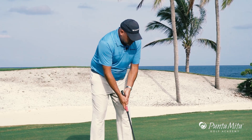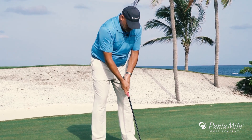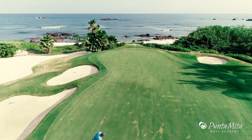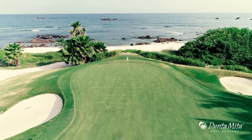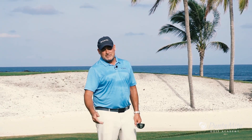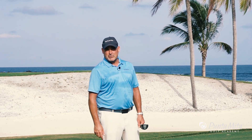From there, I'm going to focus in on trying to make a centered and stable hit on the ball. And as you can see, that ball had no problem getting all the way to the hole — not a bad putt. The best part about it is I don't have to make the second one.